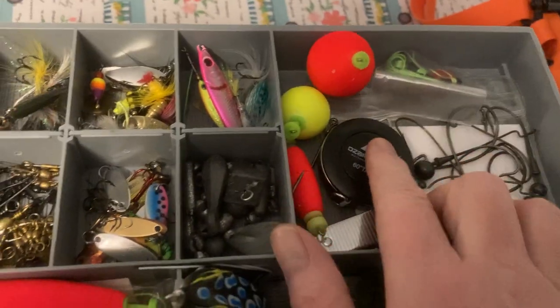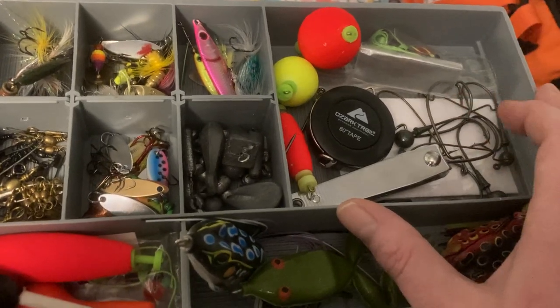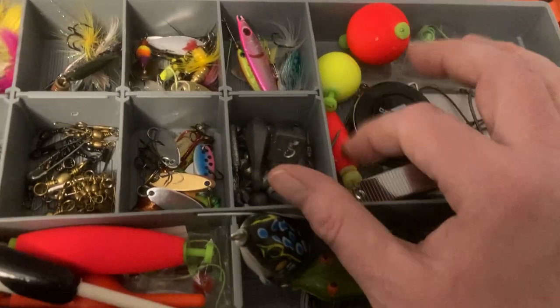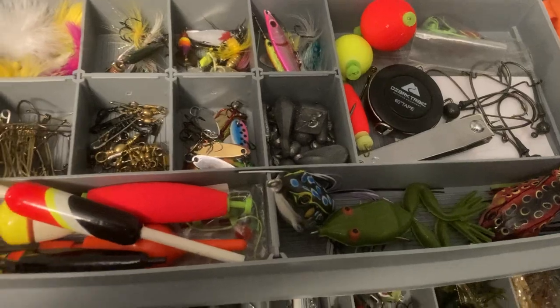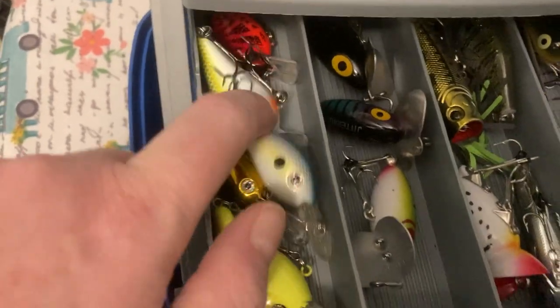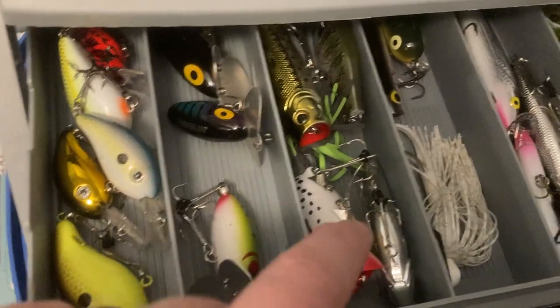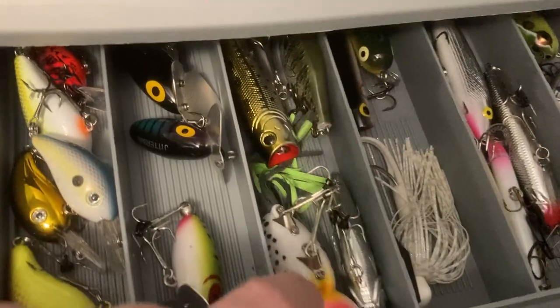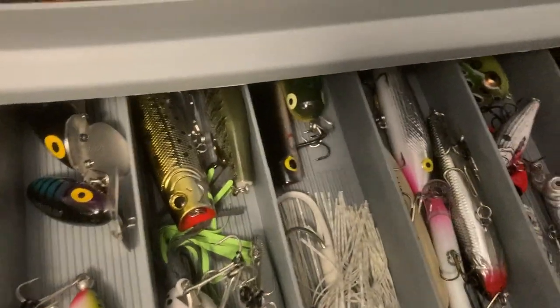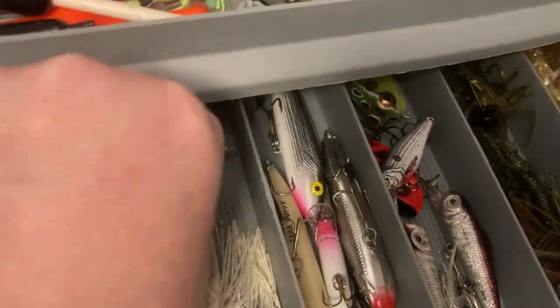I have a tape measure, clippers, license, and a variety of hooks I need to be putting away. Just some bobbers. Here are some hard baits — I like some Berkeley baits, topwater buzz baits, poppers, and blade baits. This right here, believe it or not, is from Storm.